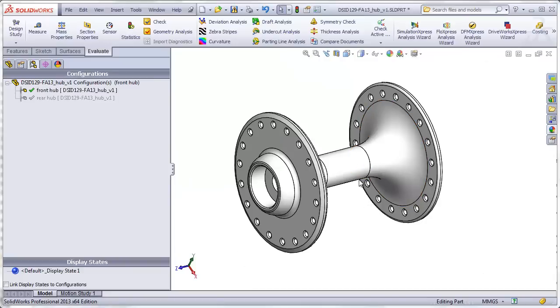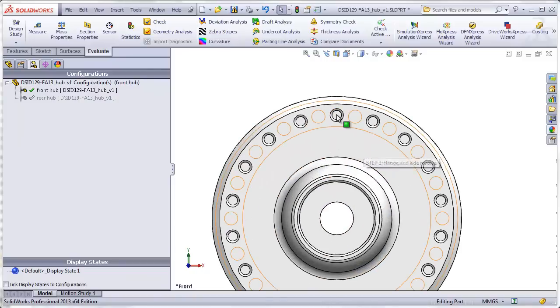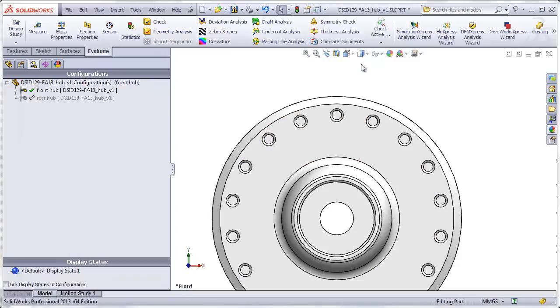Let's take a look at the hub by itself and look at those holes one more time. The holes for the right side are visible. When I go into wireframe, I can see the holes for the left side interleaving with the holes for the right side. Half the spokes go into the left side and half into the right side.